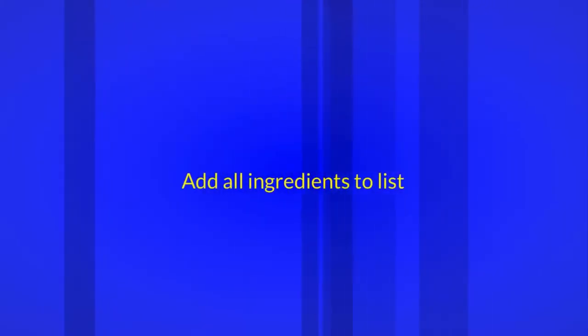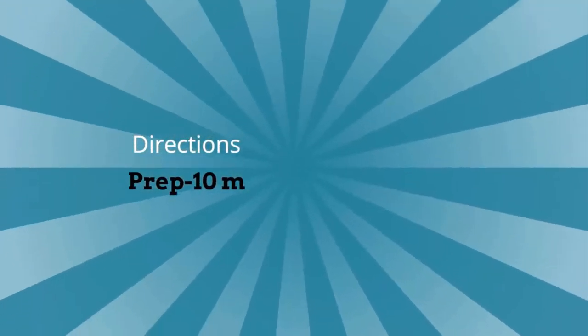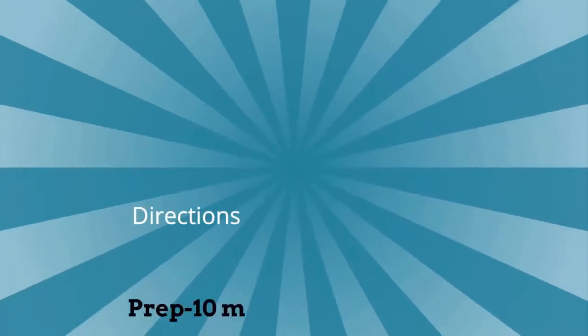Add all ingredients to list. Directions: Prep 10 minutes, Cook 1 hour 30 minutes, ready in 1 hour 40 minutes.